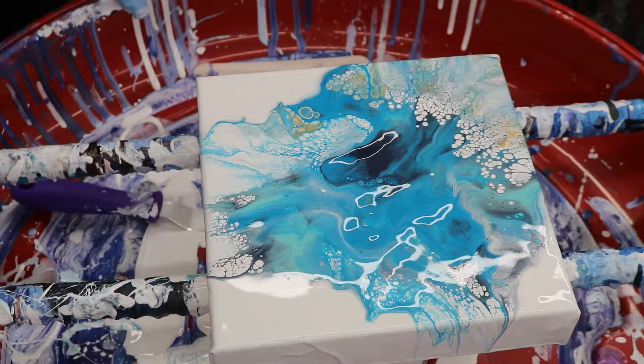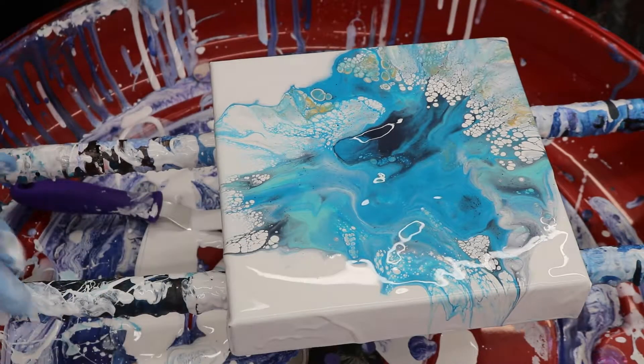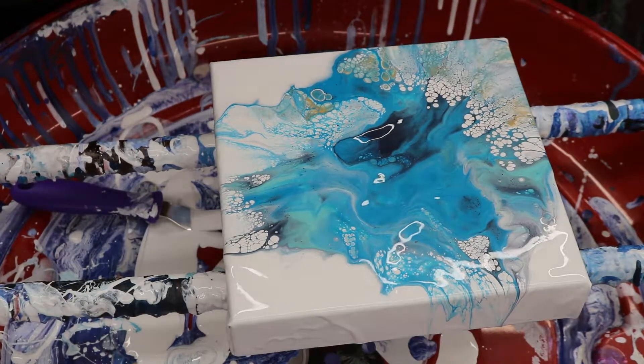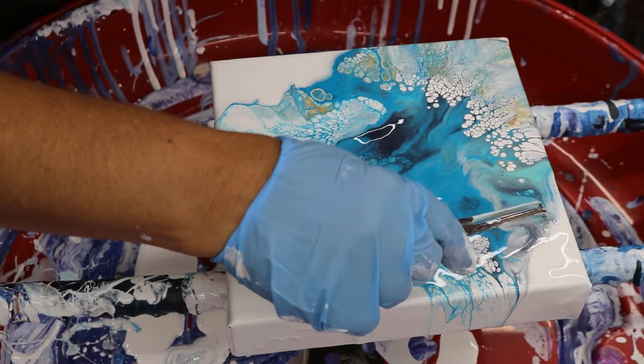Looks like I'm gonna have to add some more colors to it on my big one. I just want to see what it would look like together. Looks like another clump — I need to filter my Floetrol.